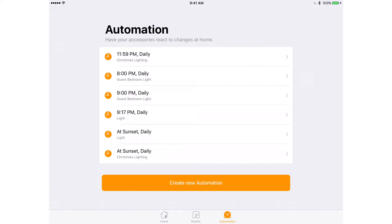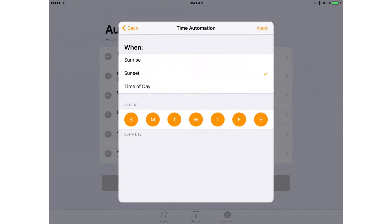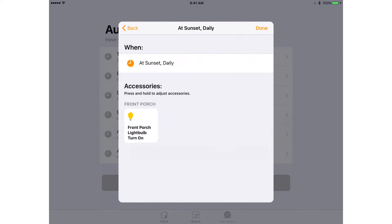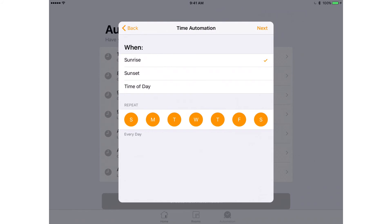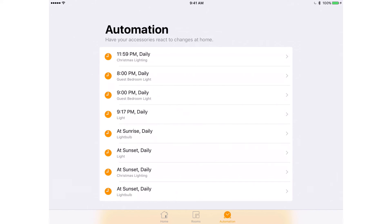Now I'm setting up automation. I create a new automation and set the light to turn on at sunset every day — I scroll down to my Front Porch light bulb, tap it, tap Next, and at sunset daily the front porch light bulb will turn on. I then do the same for sunrise: every day at sunrise, I set the front porch light bulb to turn off, then tap Done. That's my automation — on at sunset, off at sunrise.